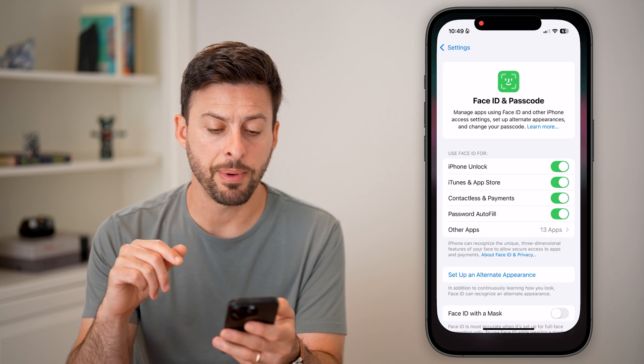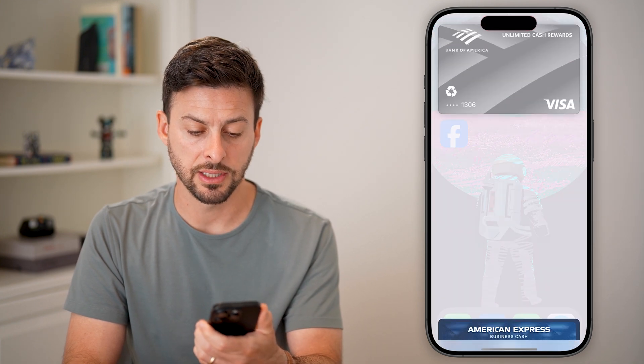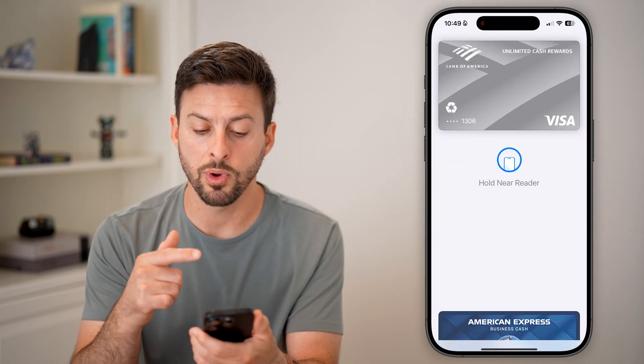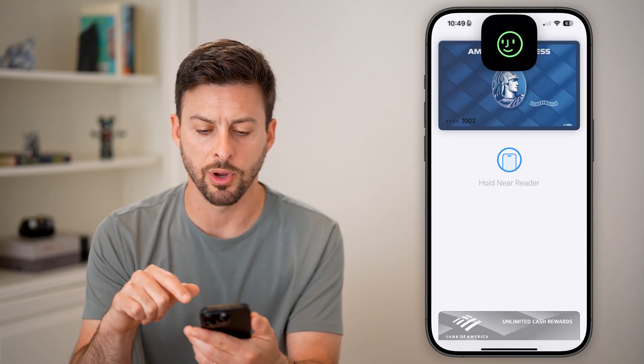Now I'll show you how it works. Let's say you're checking out somewhere and buying something — you're just going to double-click the side button really fast. You can see it pops up with your card, and you can switch between the different cards. Just tap on whichever one you want to use.